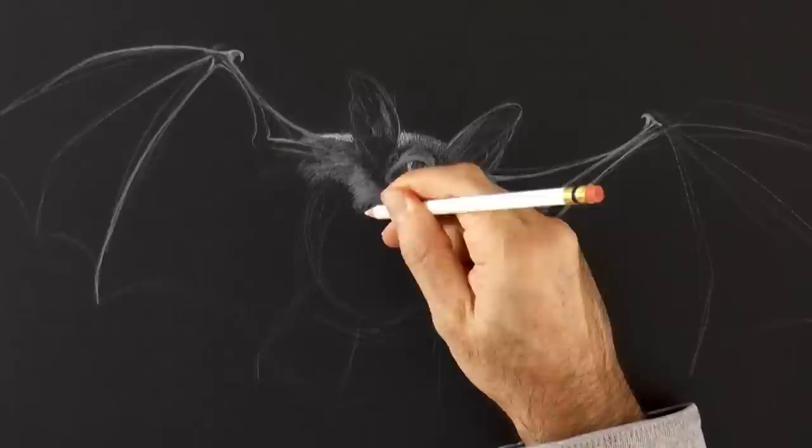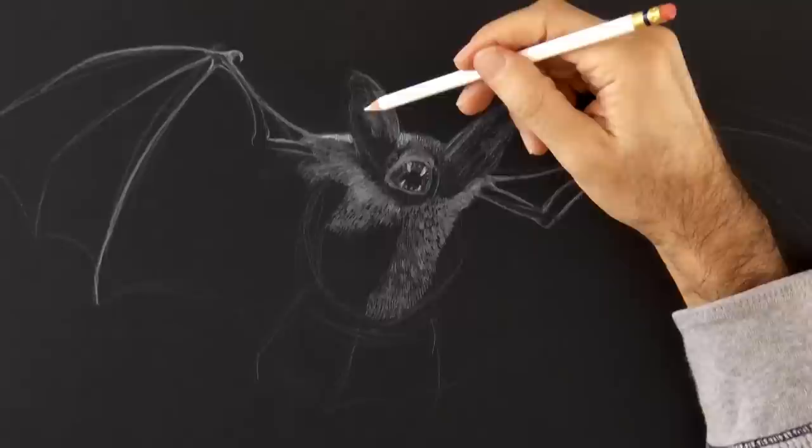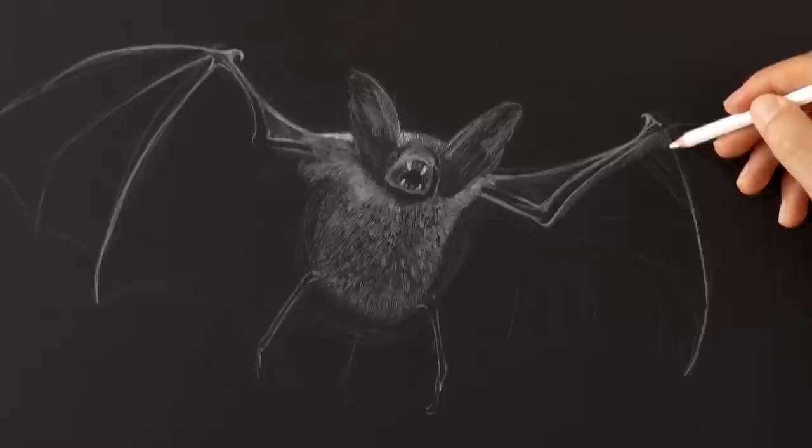We accomplish this by making small lines. Of course we press more with the pencil where we want it to look lighter. We make the legs, refine the line, and make more detail and texture.